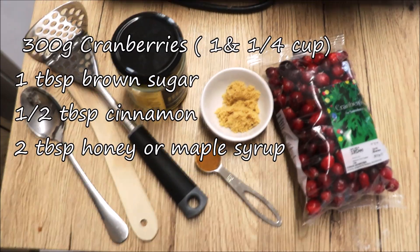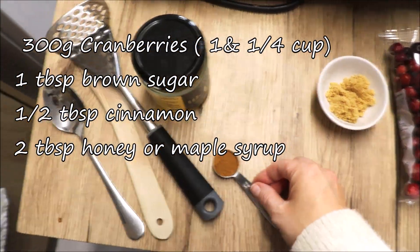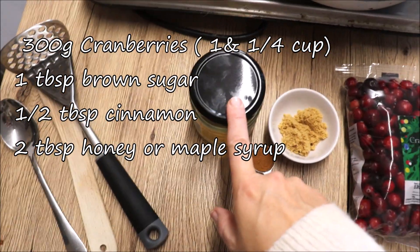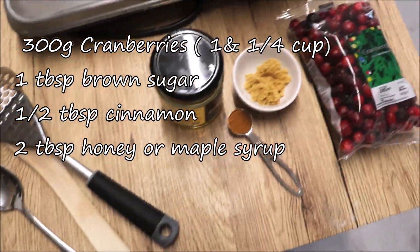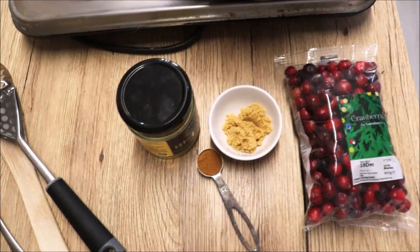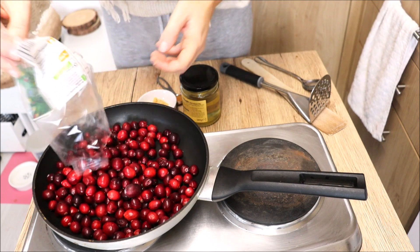Here are the ingredients: cranberries, one tablespoon of brown sugar, half a tablespoon of cinnamon, and honey — we're going to use about two tablespoons. You can replace honey with maple syrup as well. And a little bit of water, although you can also replace the water with oranges. But we're going to use water, so let's go ahead and get started.